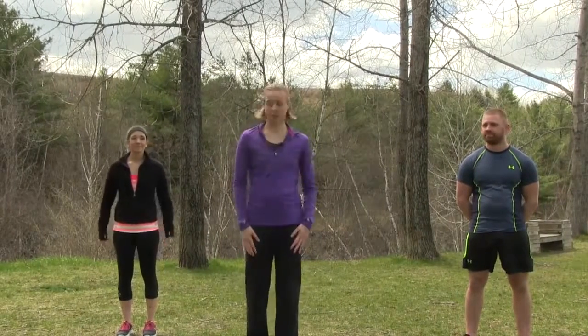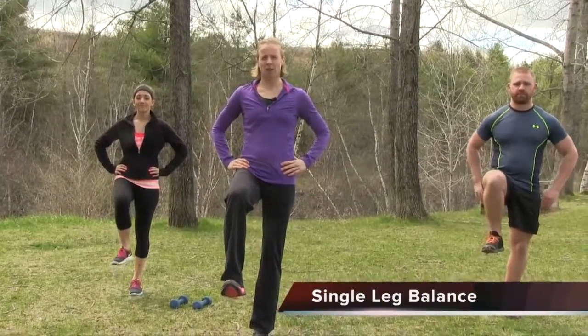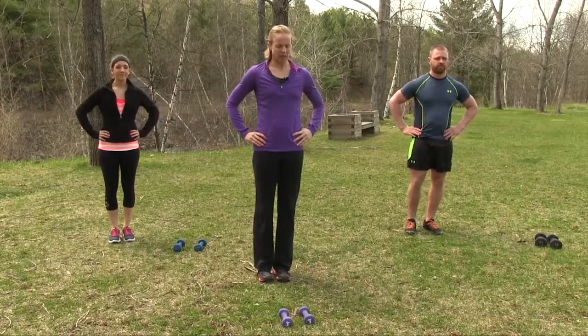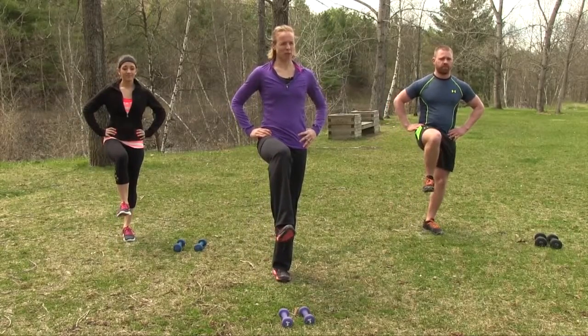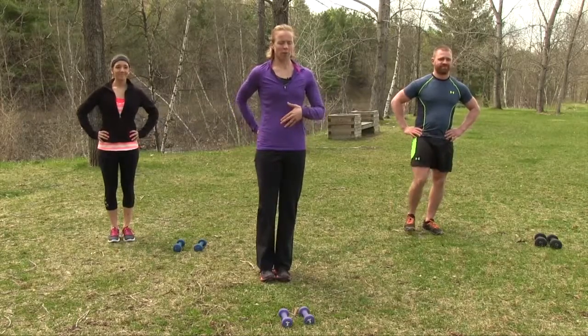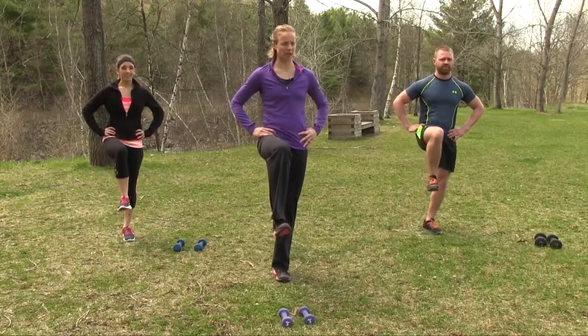The first movement for today is a single leg balance. We're going to start on our right foot, bring that right foot up, hands out to the side or on our hips. We're going to hold for a three count and then bring that foot down. Make sure you're integrating your core by drawing in your belly button and squeezing your glutes. We're going to do six reps on this right side.